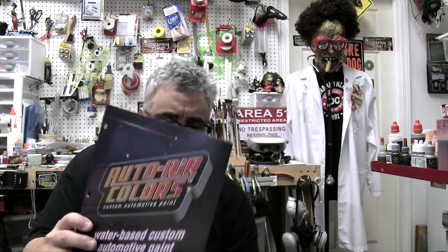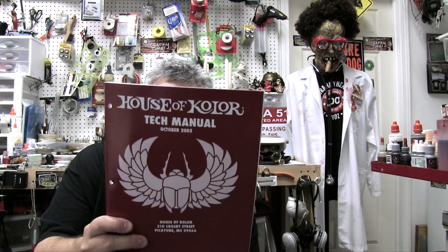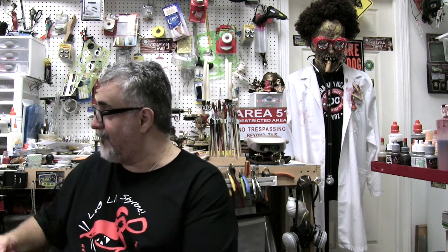My advice is to get your hands on information — write the companies or go on their websites for the brands you're interested in, like Auto Air. Every company has a brochure. Iwata, and more importantly, House of Kolor — this is their tech manual from way back in 2005, and the information is still valid. You do a little bit of research, learn about paint systems and what each paint line will do for you, then go from there. Inform yourself before you commit paint to plastic.